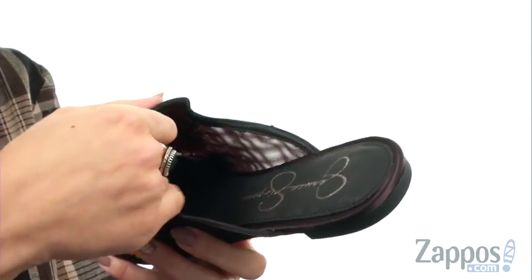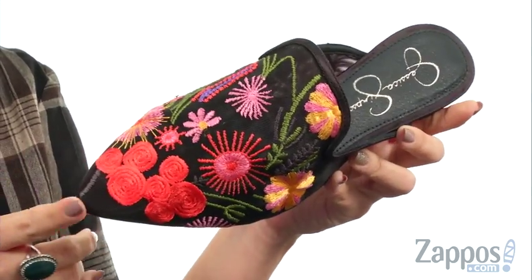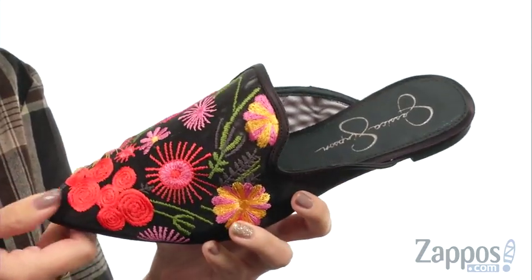Easy to slip on, the inside is nice and soft with some great padding in the footbed. It's got a pointed toe to make things a little more dressy, and it's all on top of a synthetic outsole. Slide into your next look flawlessly with these mules from Jessica Simpson.